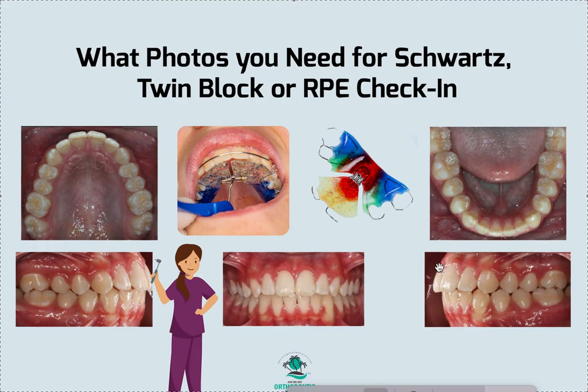So this is what we ask for. If it's an upper and lower appliance, we want a total of eight pictures. If it's just an upper, we're going to have a total of seven pictures. This is what we want to see at each check-in, be it virtual or in person. They can tell us so many things about how things are going. Hopefully this was helpful — thanks so much.